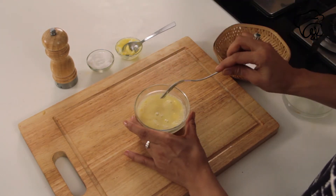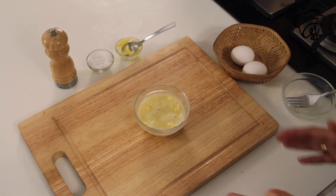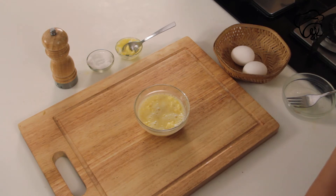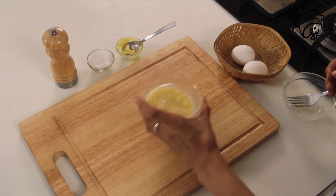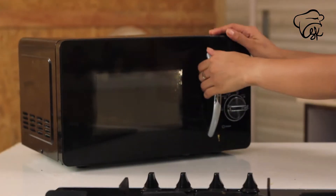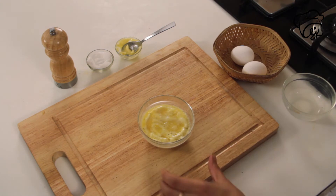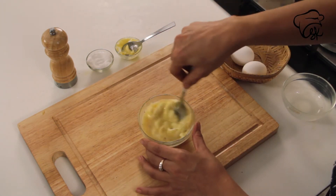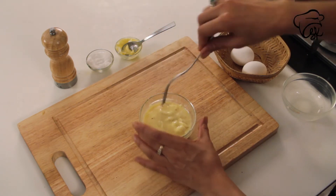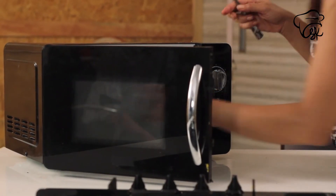Now I am going to add butter to this. We will microwave it, mixing it in the microwave for about a minute at a time. And the scrambled egg is ready.